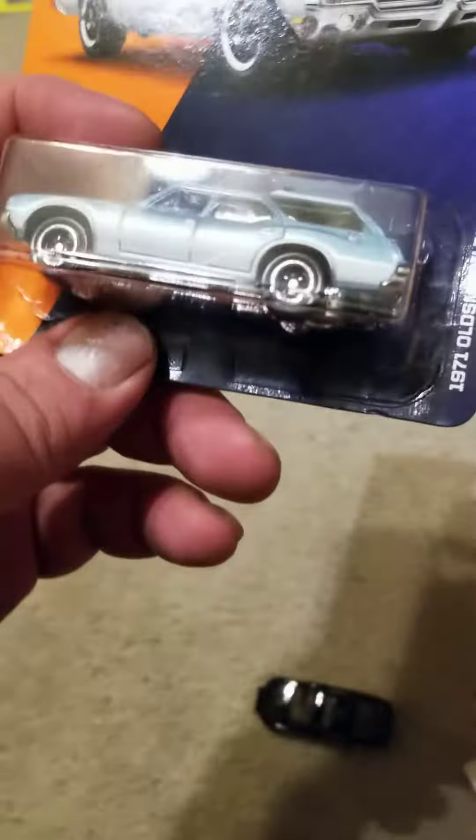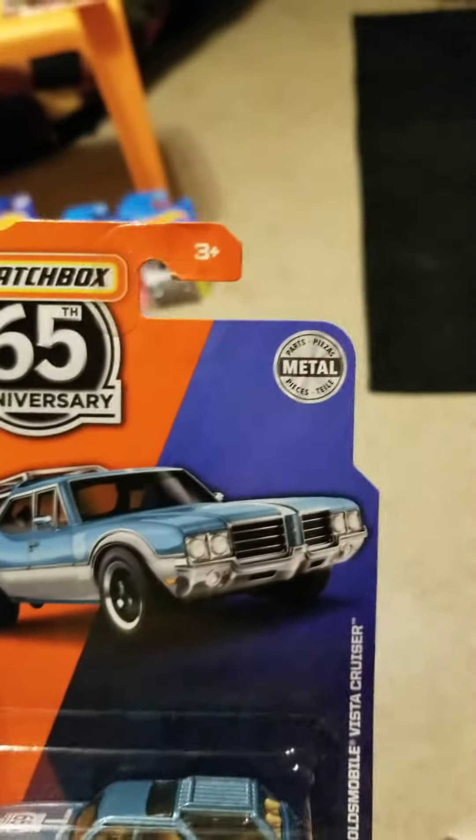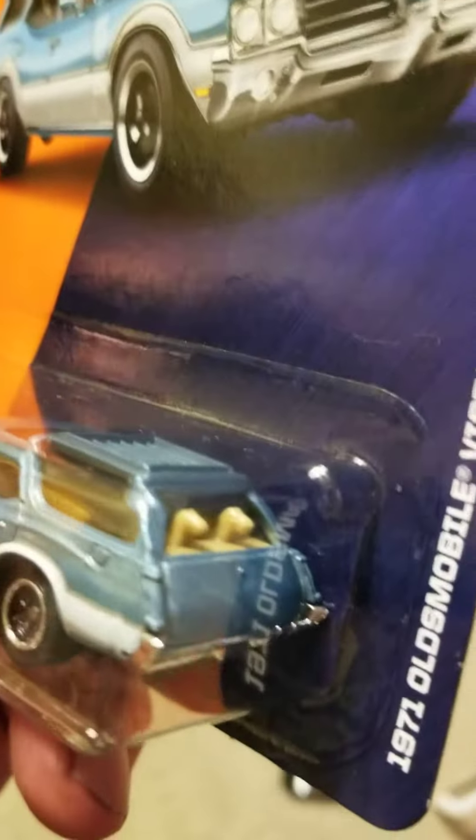And then we've got the 1971 Olds Vista Cruiser 65th anniversary edition, complete with the golden retrievers in the back. So of course we'll look at this one.